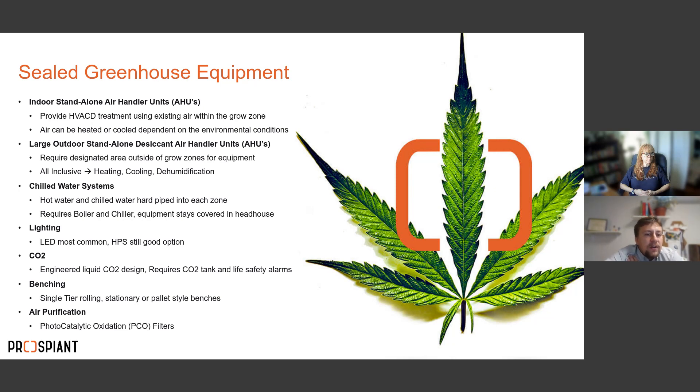Another option is large outdoor standalone desiccant AHUs — very large units that sit outside your grow zone and require significant outdoor footprint. These are all-inclusive units providing heating, dehumidification, and cooling. They pull outside air in, treat it for pests, mold, and microbes, then condition it and send it below the benches into your zone, while also pulling hot air from the top of the zones and exhausting it.